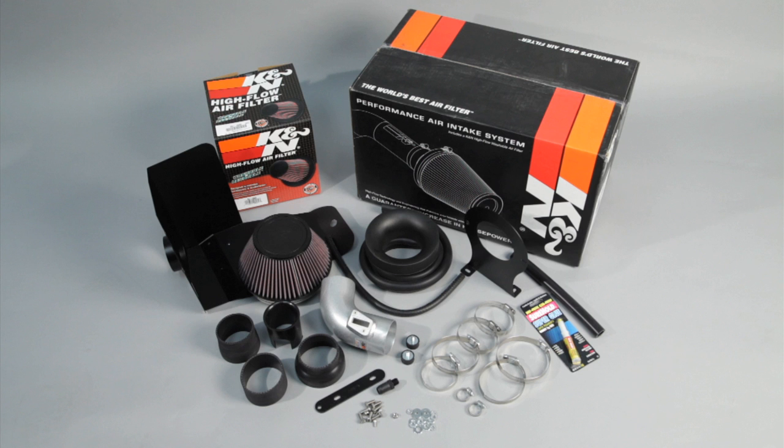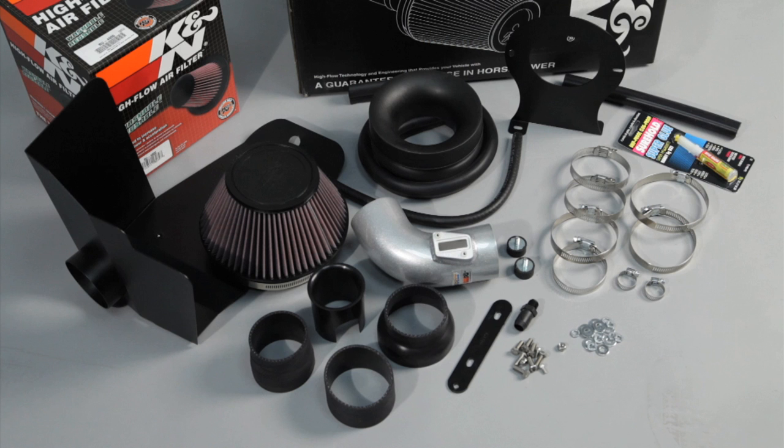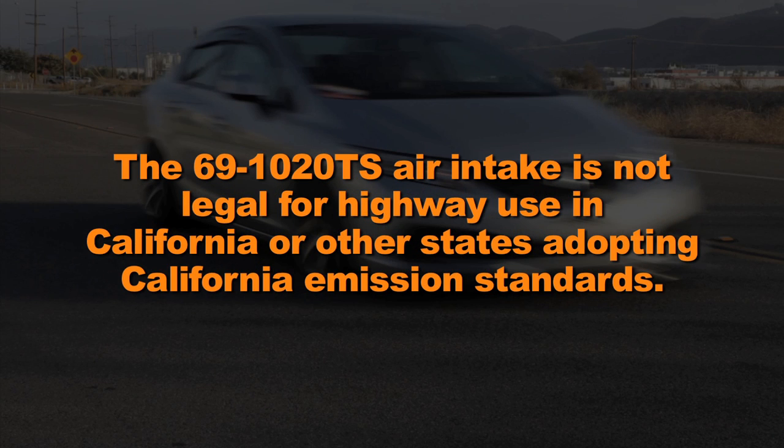This K&N air intake system is designed to increase power and acceleration by reducing restriction in the intake path. The K&N 69-1020TS air intake fits 2012 and 2013 Honda Civic with a 1.8 liter engine. The 69-1020TS air intake is not legal for highway use in California or other states adopting California emission standards.